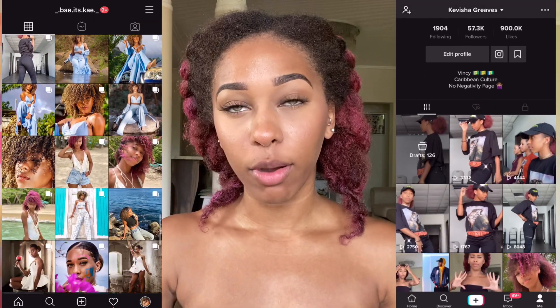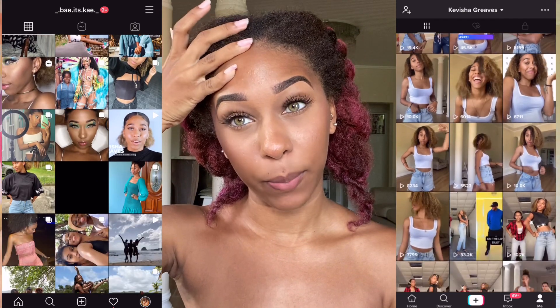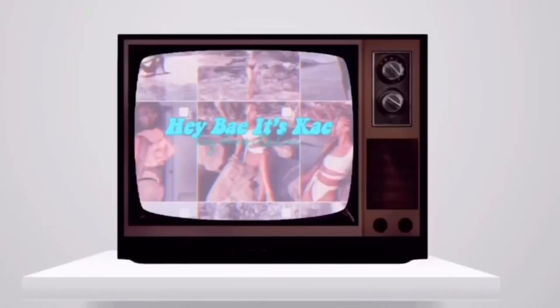Hey guys, it's K and welcome back to my channel. If you're new here, welcome! I've been getting a lot of questions on Instagram about how I do my hair and what products I use. So today I'm gonna be showing you a simple slicked-back bun look and the products I use personally, where you can get them in St. Vincent for my Vincentians, and for the rest of you, you'll see the names so you can find them.